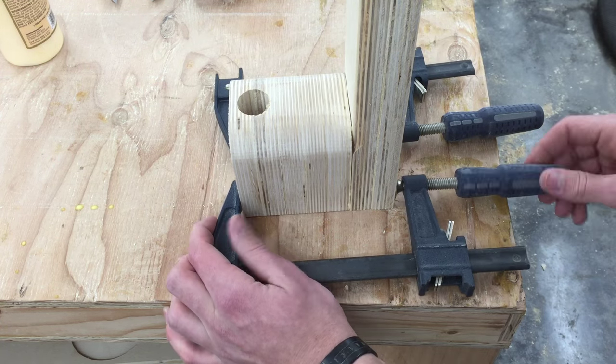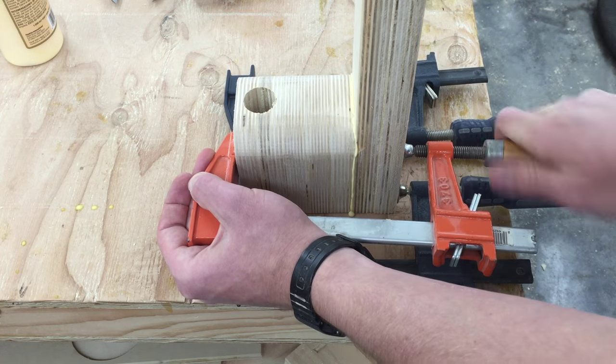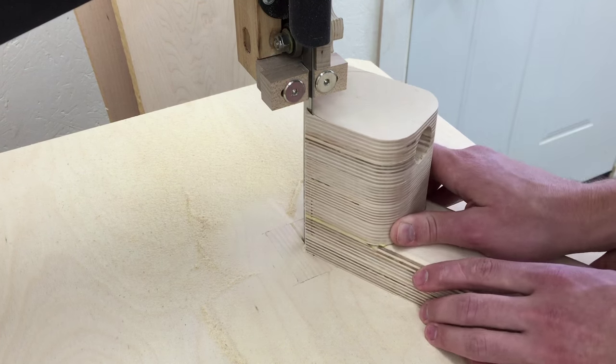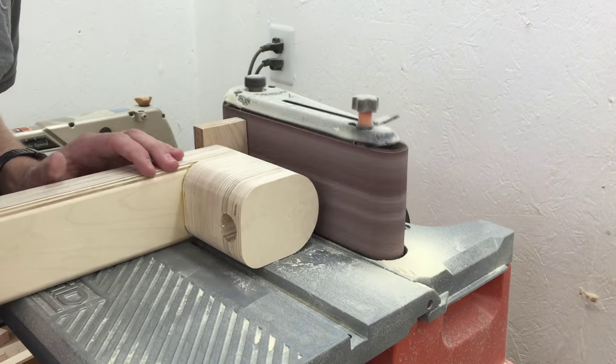And once again I'll apply plenty of clamping pressure. Once the glue is dry, I can radius the front edge of that with the bandsaw, then smooth out that cut on the belt sander.